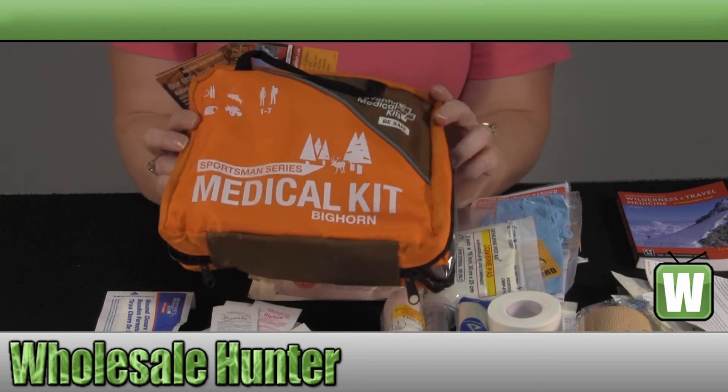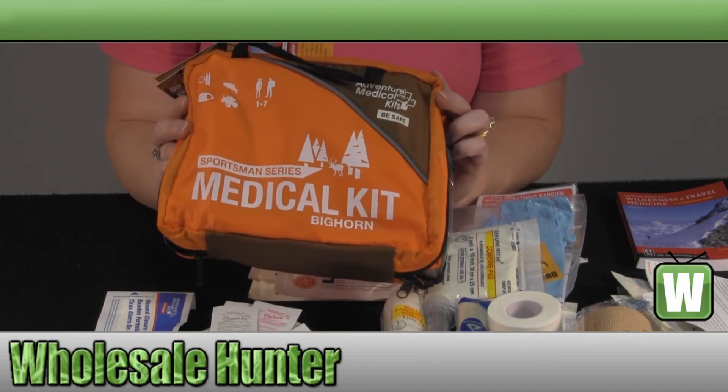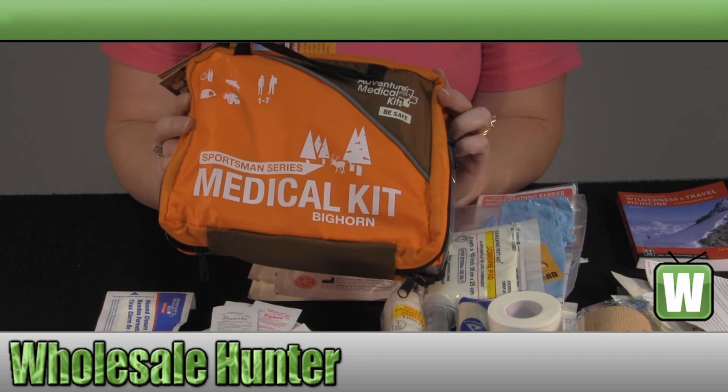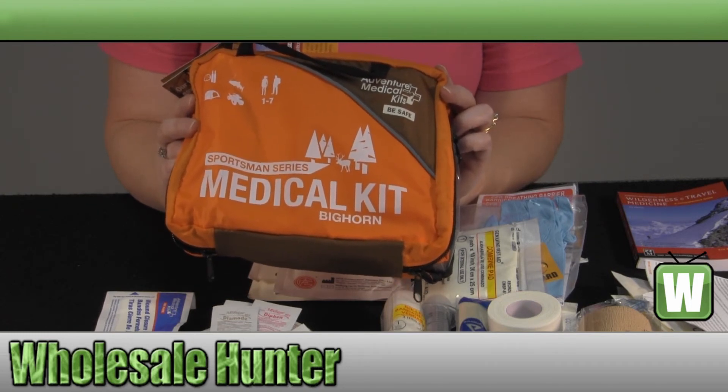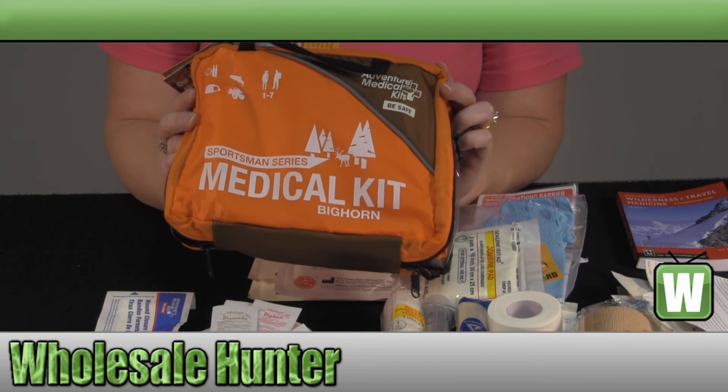Again, this has been the unboxing video for the Sportsman Series Bighorn Medical First Aid Kit, made by Adventure Medical. Manufacturer number is 0105-03888.